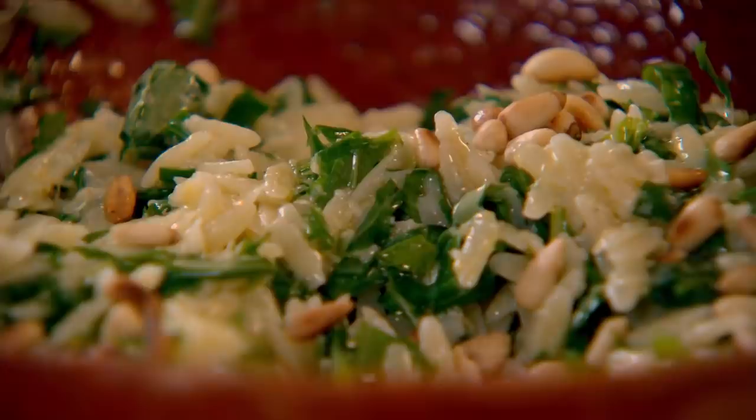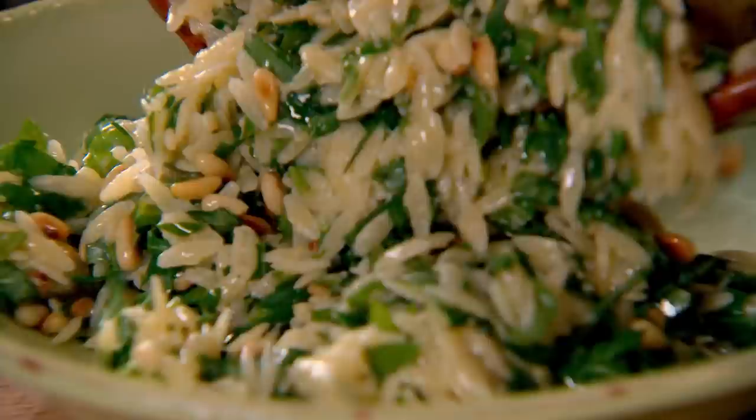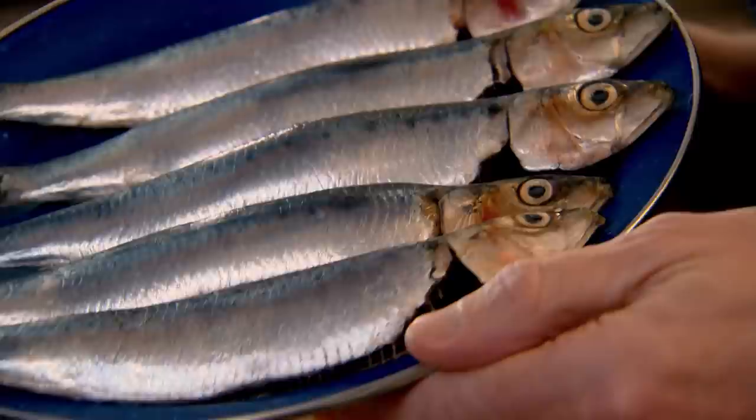Now some texture — rocket, not finely chopped. And fresh basil as well: roll it up like a big fat cigar, slice in half, and then chop. For crunch, just sprinkle the toasted pine nuts. It looks like a plate of jewels — it glistens. It's a delicious, very fragrant orzo pasta salad.